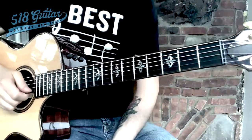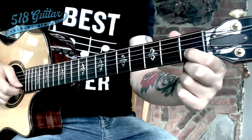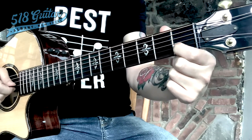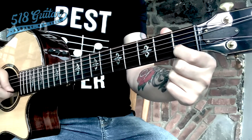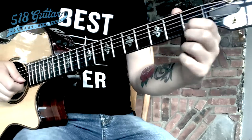Rest that guitar pick on string two. We've got our guitar pick resting on string two, and our first finger resting just before fret one of string two. That's really not a chord yet, though — we're going to add some other fingers and play the A minor chord.